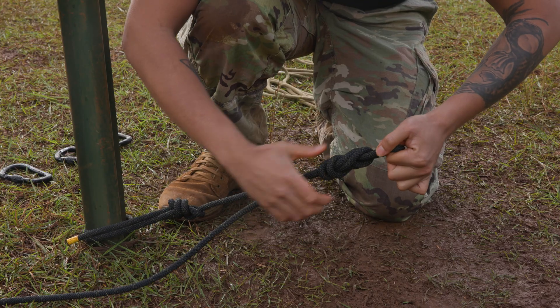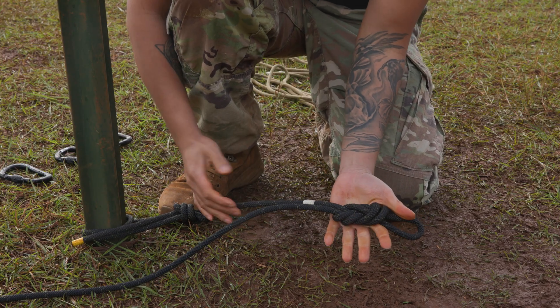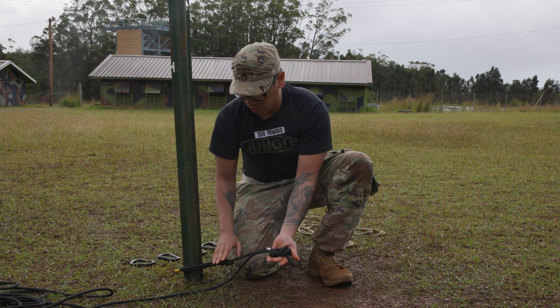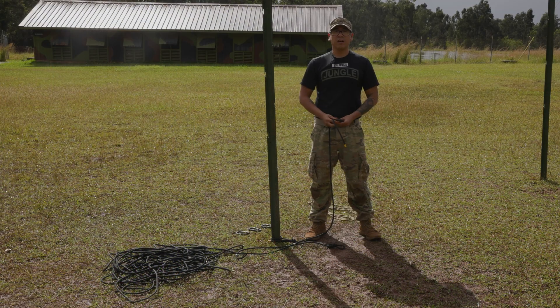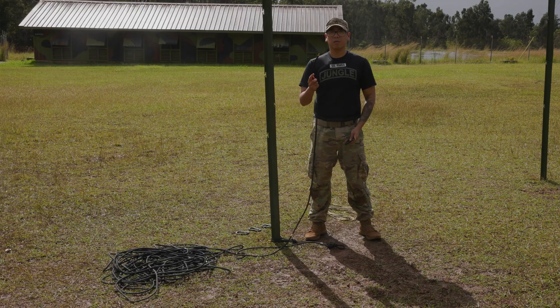With my double figure eight, I want to ensure that it is set and dressed, that there are no twists or crosses, and from my double figure eight to my bowline it's no less than a fist. After I've tied in my double figure eight, I'm gonna go ahead and secure one locking carabiner to the other end of my split-backstack rope.